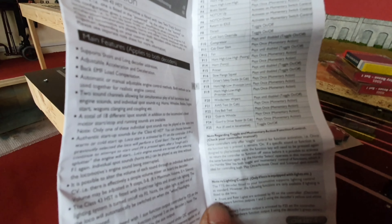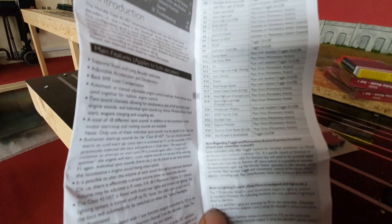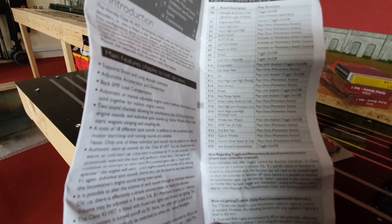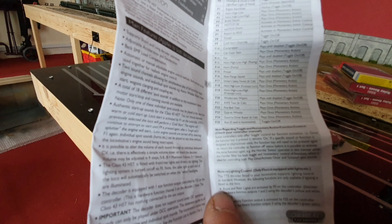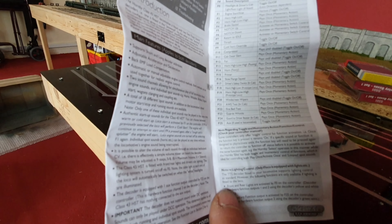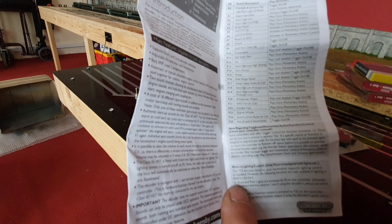F16 is slow flange squeal. F17 is driver's safety device. This is one of those things that, if you're going to do a prototypical start-up of a morning - like the first thing on a cold winter's morning when the driver's just booked on and got into the cab - that is one you would use first. It's one of the safety tests that drivers have to do before they even start the loco. F18 is another horn, high and low, and this is prototype loco, so we'll have to have a look at that once it's in the loco. F19 is another horn, high-low-high, again in brackets it's got 'prototype loco'.